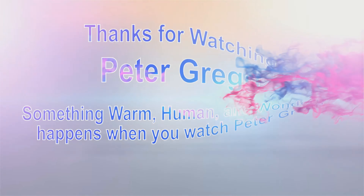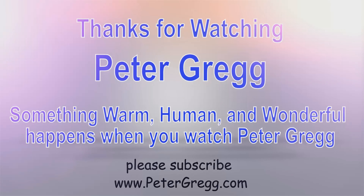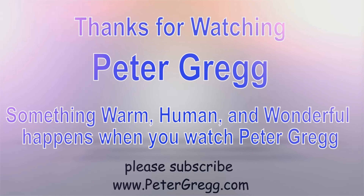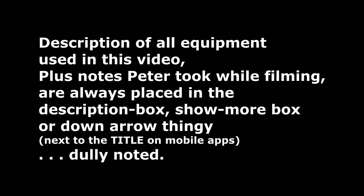Something warm, human, and wonderful happens when you watch Peter Gregg. Thank you for watching. Description of all equipment used in this video, plus any notes Peter took while filming, are always placed in the description box, show more box, or down arrow thingy next to the title on mobile apps.